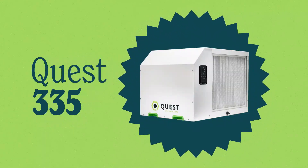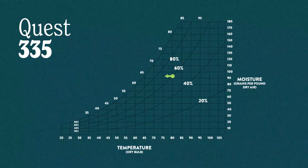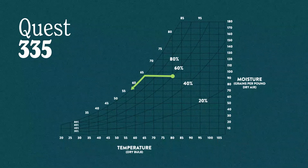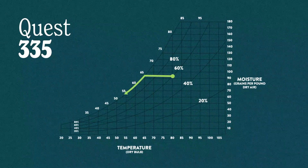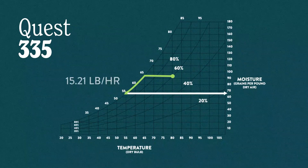Let's examine the Quest 335, the most efficient dehumidifier in the world. Starting at 80°F and 60% relative humidity — the traditional rating condition for dehumidifiers — as the air comes in, the cooling coil has to cool the air down from 80°F to its dew point, approximately 65°F, at which point it can finally start pulling out water. As it continues to cool the air down to about 55°F, there's a fair amount of water pulled out. Since it's a dehumidifier, all that energy becomes sensible heat put back into the airstream. We're pulling 15.2 pounds per hour out of the Quest 335.